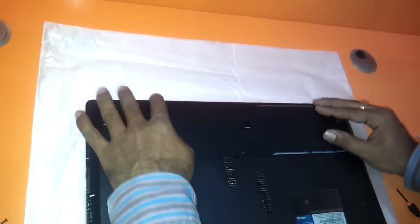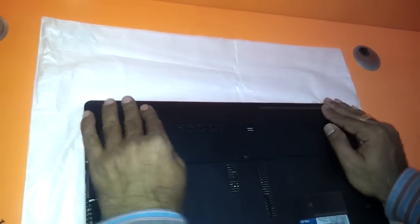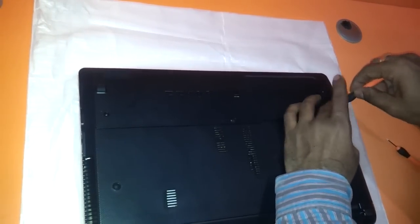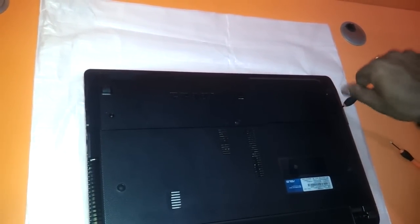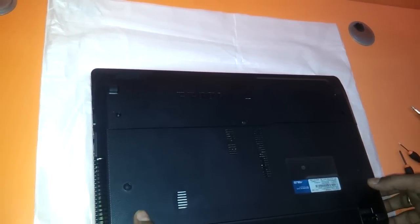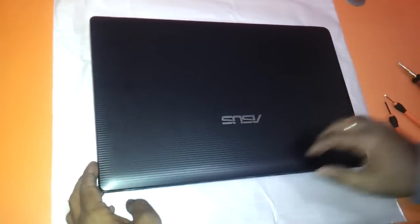You just need to position it here and fit the screws back to their position. The hard drive in this notebook is a SATA hard drive which supports up to 1TB capacity, and the RAM is DDR3 1333MHz.